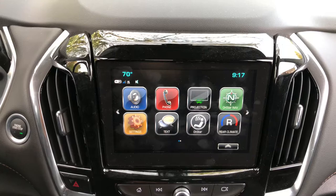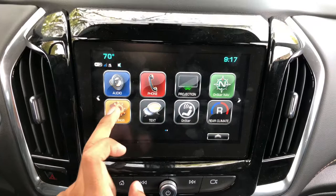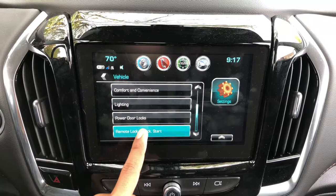Hello, my name is Cesar from Apple Chevrolet, and I'm going to show you how to set up the warning if you left the key inside your vehicle. To do so, go under Settings and then go under Vehicle Remote.